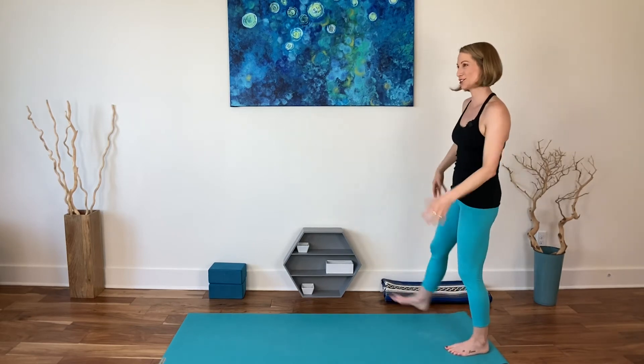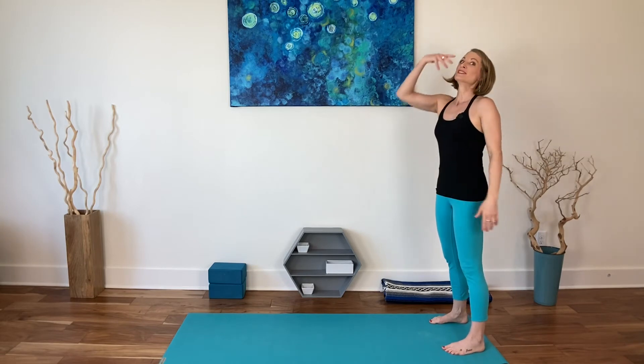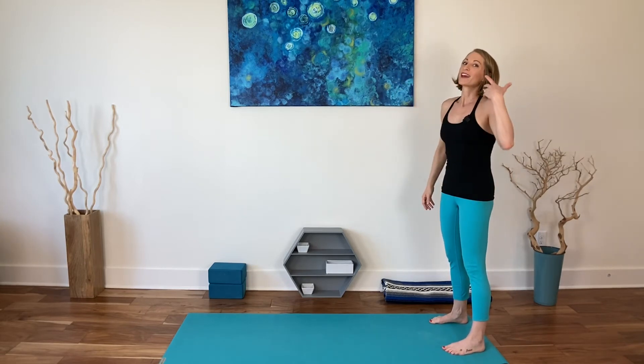Sometimes I think mom yoga just needs to be like shaking it out, shaking off the clutter and taking breaths and sighs.